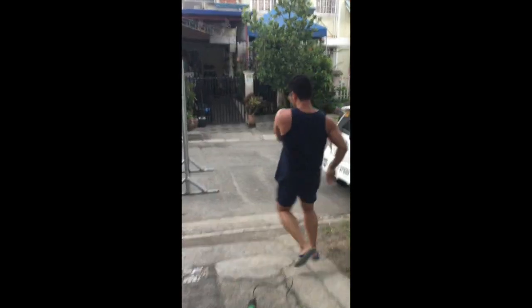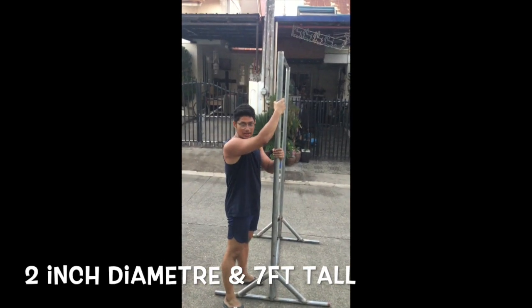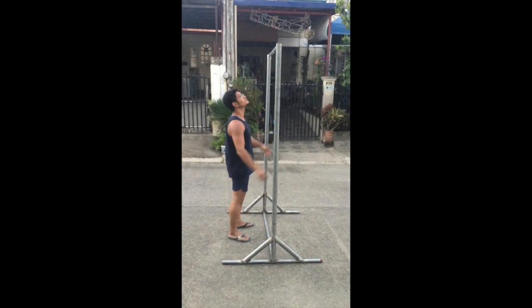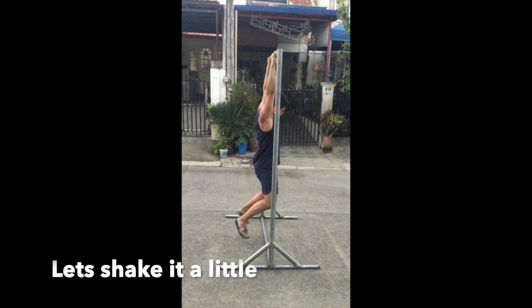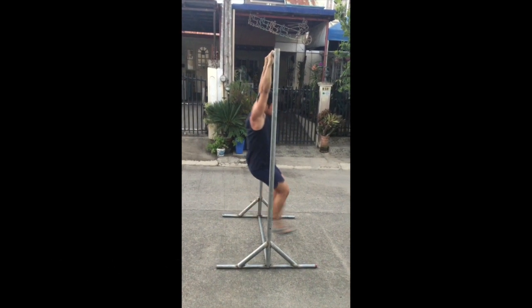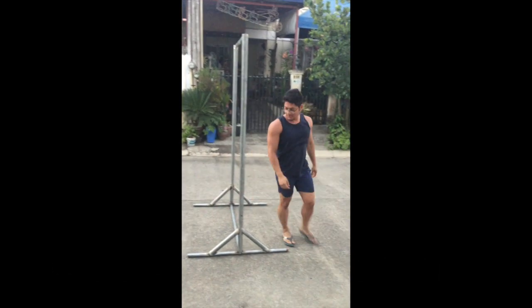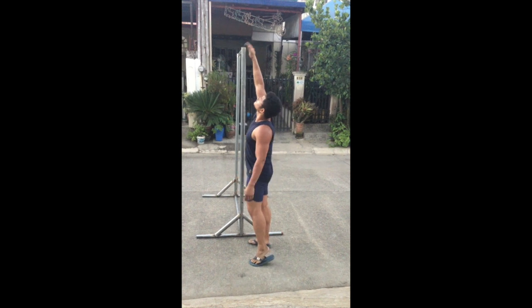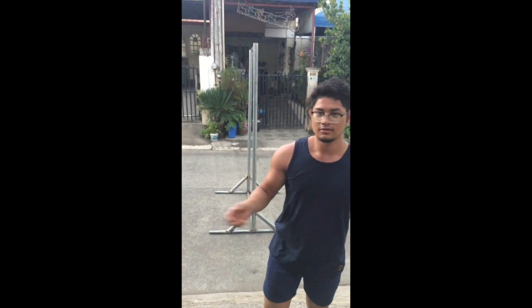We're done with the pull-up bar! I made sure the side post was thick and stable — one and a quarter inch thick in diameter. As you can see, it's very sturdy. What I'll do now is sand the whole thing and spray paint it. I also want to close the holes that are exposed, because when it gets wet rust can develop, and I want this to last long. Next will be the dips.